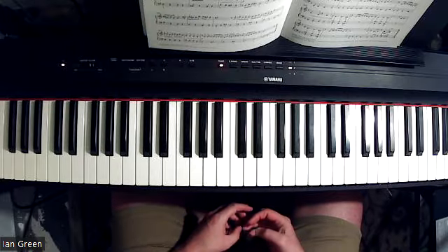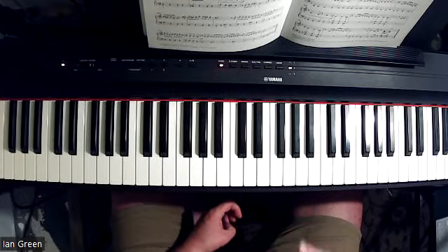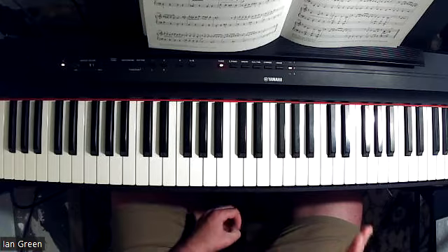Something else that's very fun are the gradual crescendos and decrescendos to add some shape. But the dynamic markings are mostly mezzo forte and louder — mezzo forte, crescendo, decrescendo, and forte.